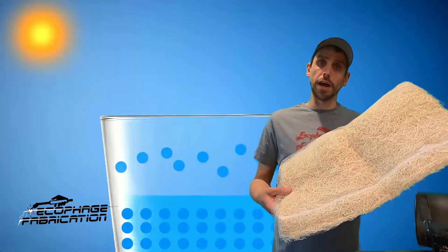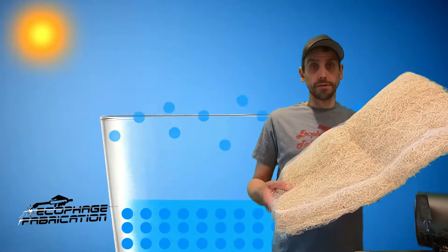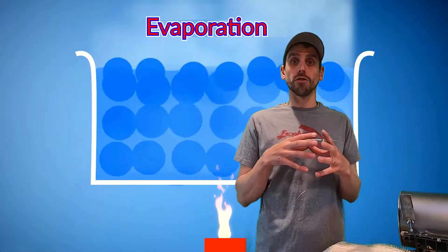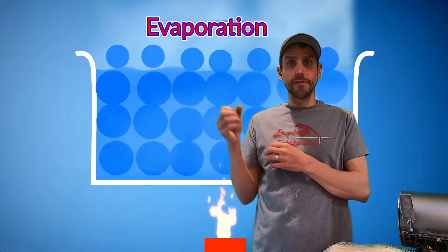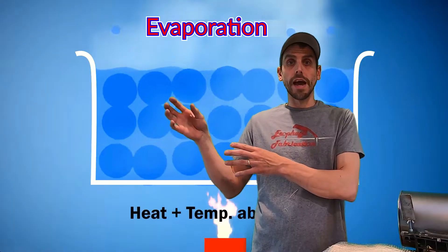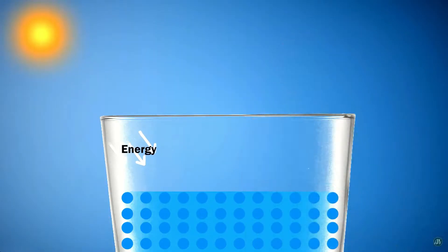The act of wicking the moisture out of the pad pulls the temperature out of the air. The molecules in the water in the pad actually have to be excited into evaporation, and to do so they pull the energy out of the air. The energy in the air is in the form of heat — as it pulls that energy out, it actually reduces the temperature in the air.